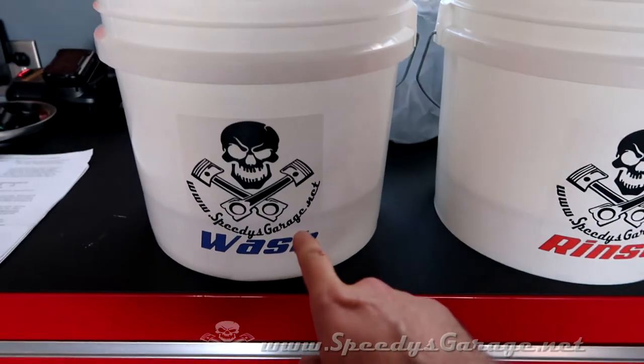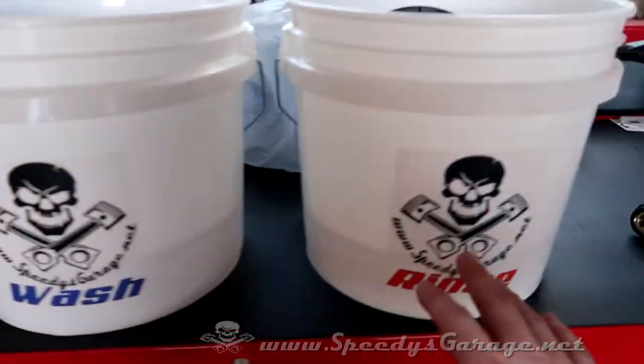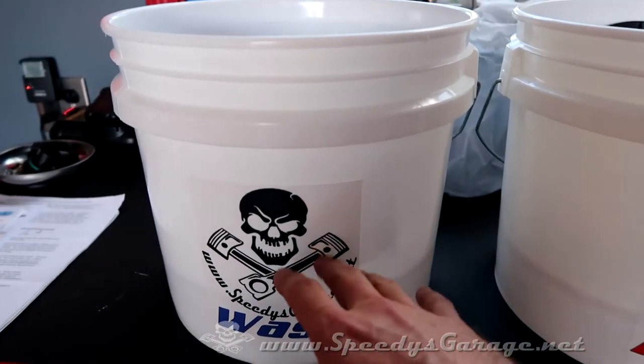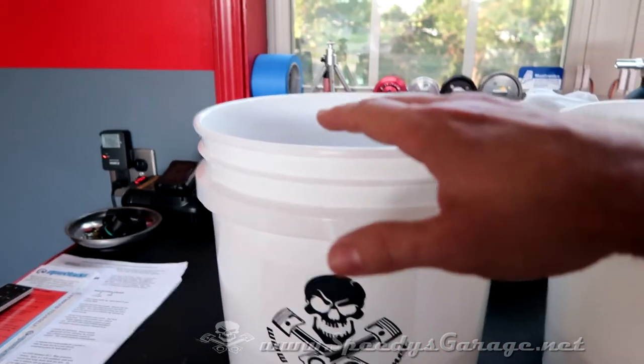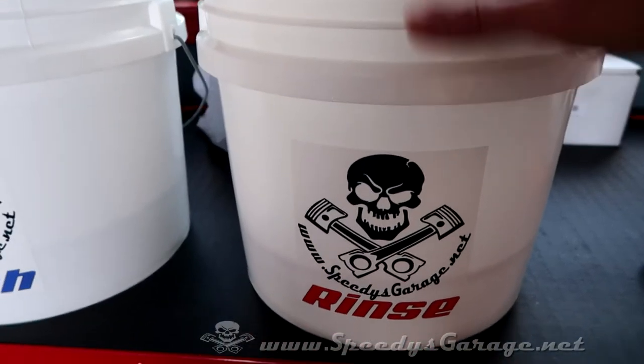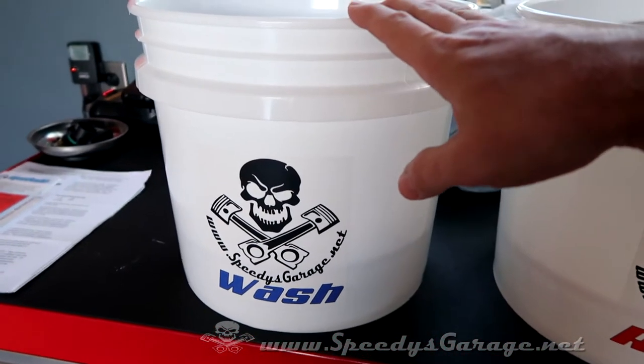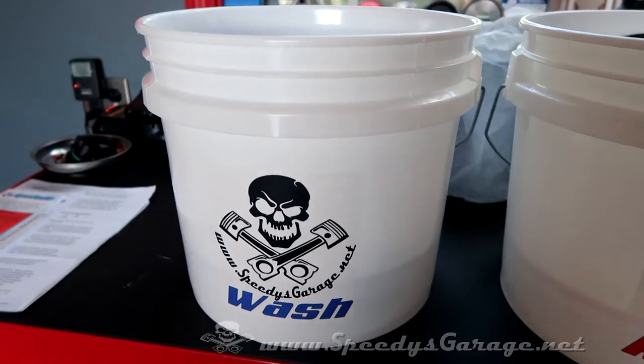You want to have a wash bucket that's for your soapy water and a rinse bucket that's only water. Your wash mitt will start here, you wash a panel of the car, you come over to your rinse bucket and you actually rinse the sponge in here before it ever goes back into the wash bucket to pick up more soapy water for the next car panel.